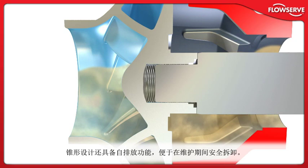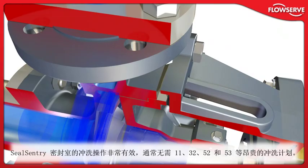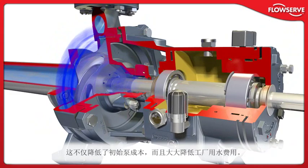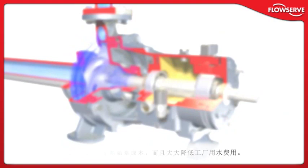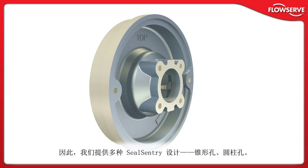The tapered design is also self-draining for safe disassembly during maintenance. The flushing action of the SealSentry seal chamber is so effective that expensive flush plans, such as Plan 11, 32, 52, and 53, can often be eliminated. This not only reduces initial pump cost, but can also eliminate costly plant water usage. FlowServe recognizes that not every application or mechanical seal can be accommodated by a single seal chamber design, which is why multiple SealSentry designs with tapered and cylindrical bores are available.